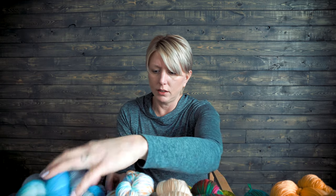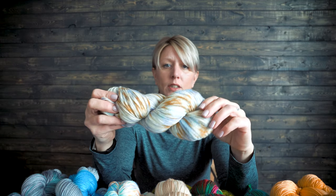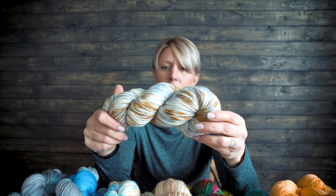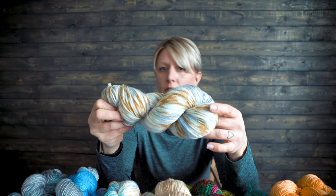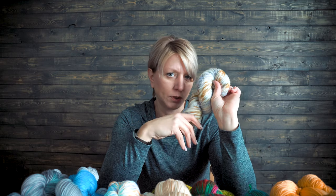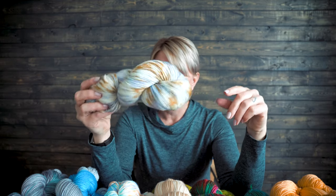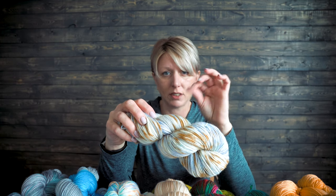Last but not least that I have already skeined up is this one. This is another hand painted — I didn't dye the base of this one, but there are three to four different colors in it and they all complement each other. I actually chose this one to knit up a sample for the show. It goes to show with hand painted how fast the colors move — it's just here, there, and everywhere, and it's really, really variegated.